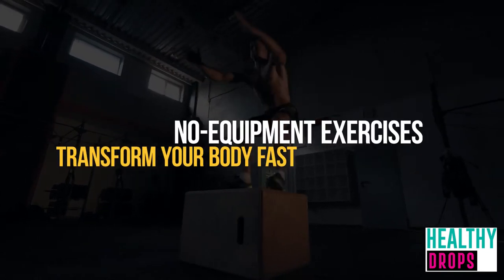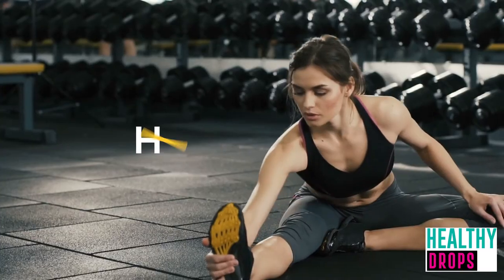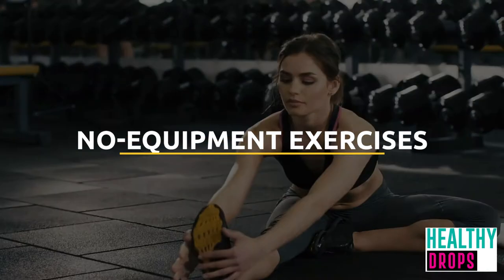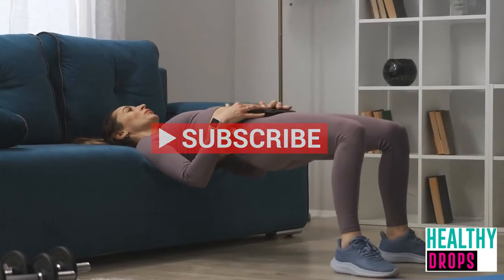No Equipment Exercises That'll Transform Your Body Fast. Hello lovely YouTube family, welcome back to Healthy Drops. In today's video we're going to talk about no equipment exercises that'll transform your body fast. Before we start, I would want you to hit that red subscribe button so you never miss out on any of our videos.